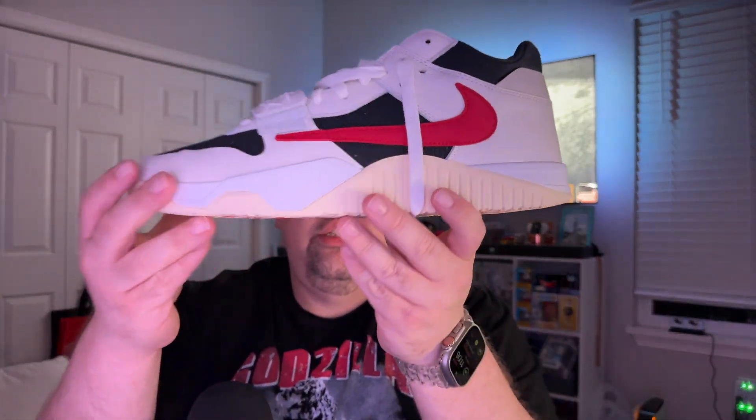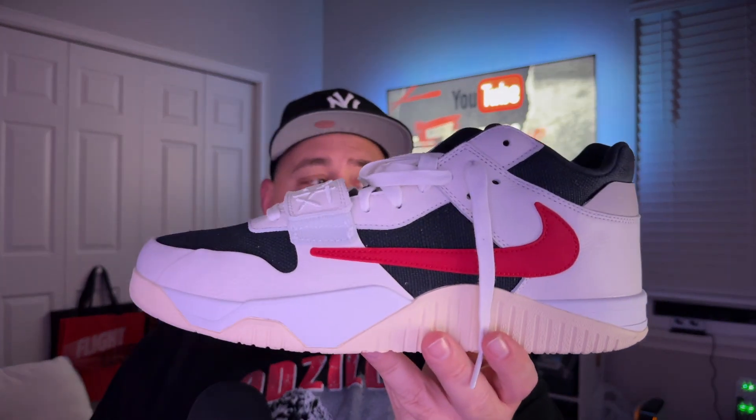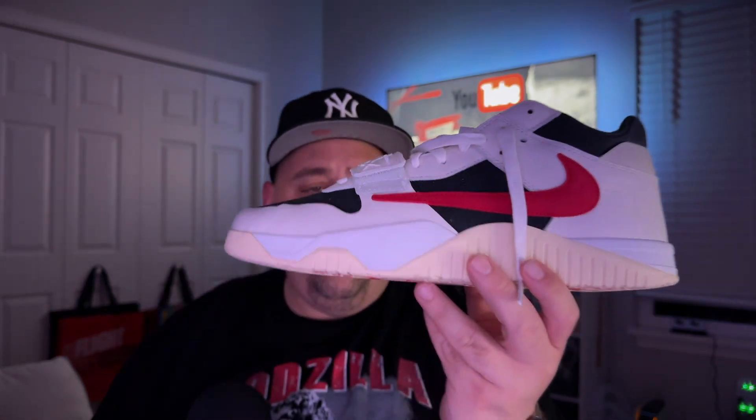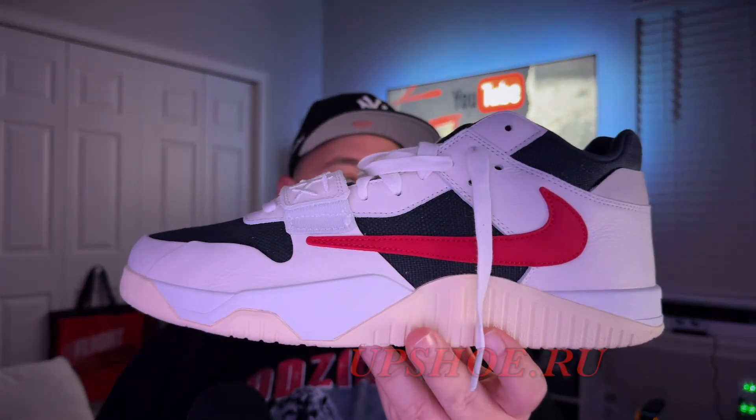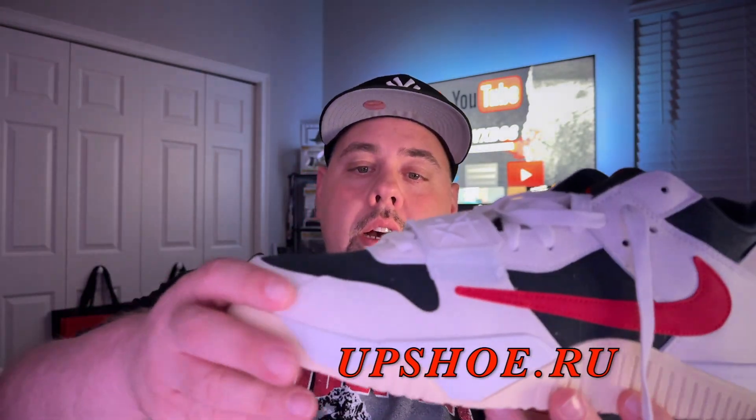Your Jumpman Jack University Red — this shoe has no nasty smells. I can't stress that enough. When reviewing some of these UA shoes, sometimes you get a smell here and there, but this particular one — and a lot of others I've been getting — have not had any nasty or truly strong odors. Big shoutout to Upshoe.ru, Lily, and everyone over there.